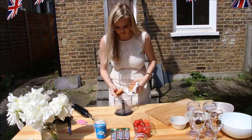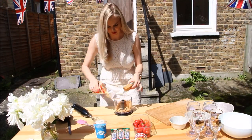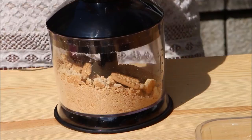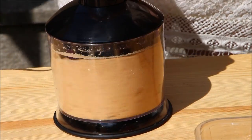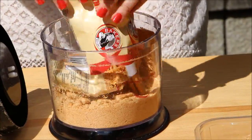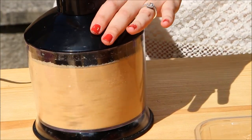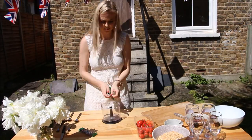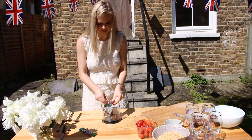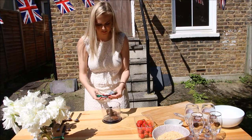The first thing you want to do is take your biscuits and put them in a food processor to make them nice and fine. Don't worry if you don't have a food processor - you can also pop them into a ziplock bag, that works just as well. I did mine in two sections to make it easier and less messy. Then take your peppermint crisp chocolate bars and pop them in the food processor as well - you could also grate them to a nice fine consistency.